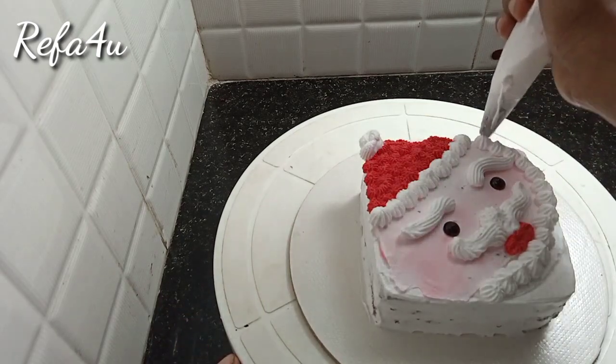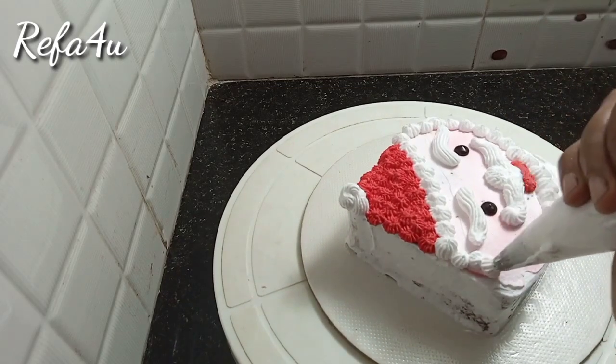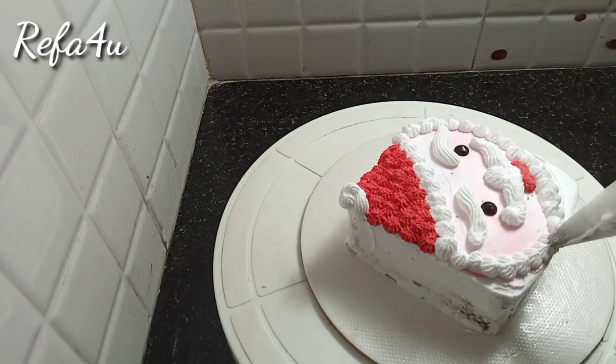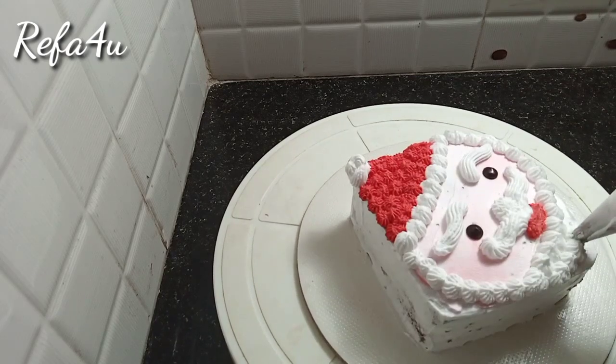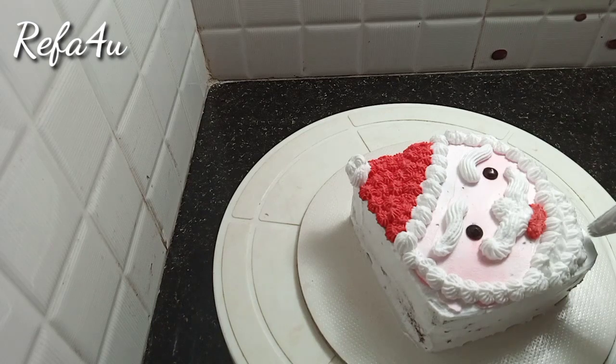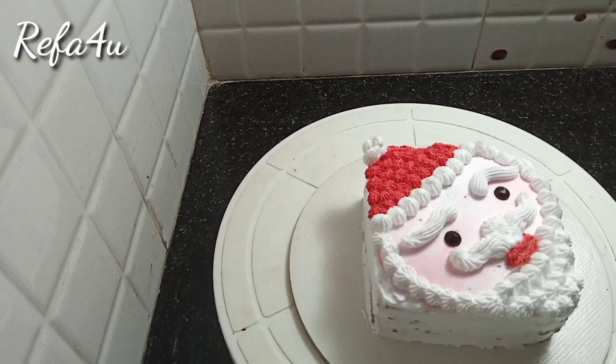Then put the cap on the top. You can cover the round. You can add a square cake on the side. You can fill it with white cream. You can make a square round cake.